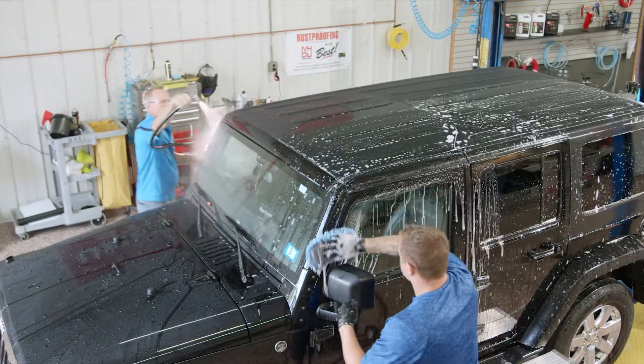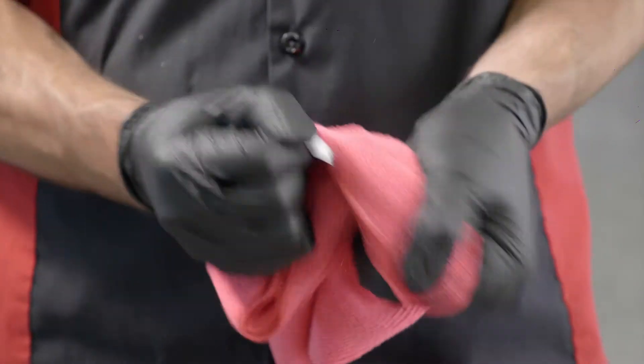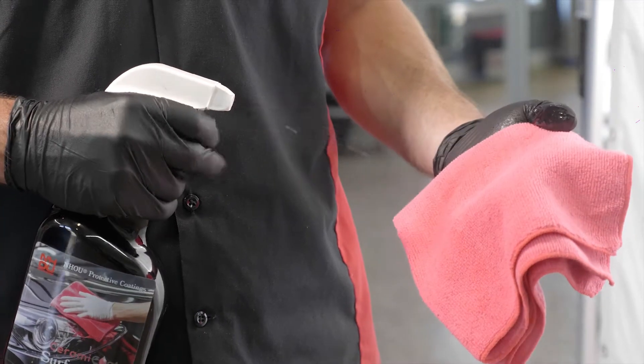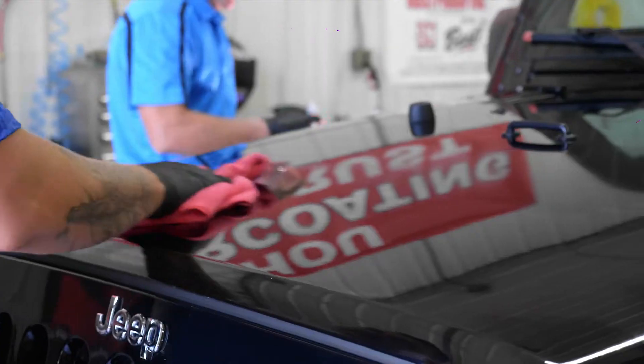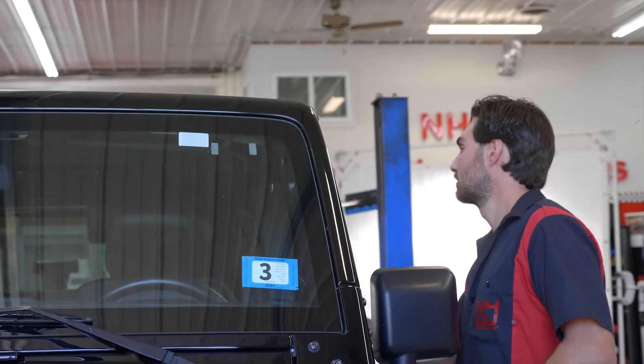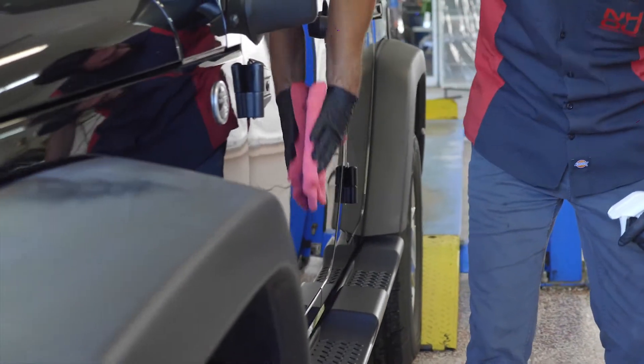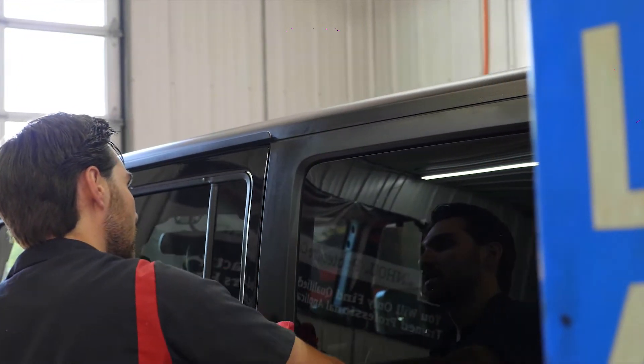After cooling your freshly washed and dried vehicle away from direct sunlight, apply Boss Gloss on one panel at a time. A couple of pulls on the trigger will do it. Then buff with a microfiber cloth to bring out the shine. A little goes a long way, so if you see streaking when you buff, just cut back on how much Boss Gloss you spray. When you see that shine come through, you're ready to move on to the next panel.